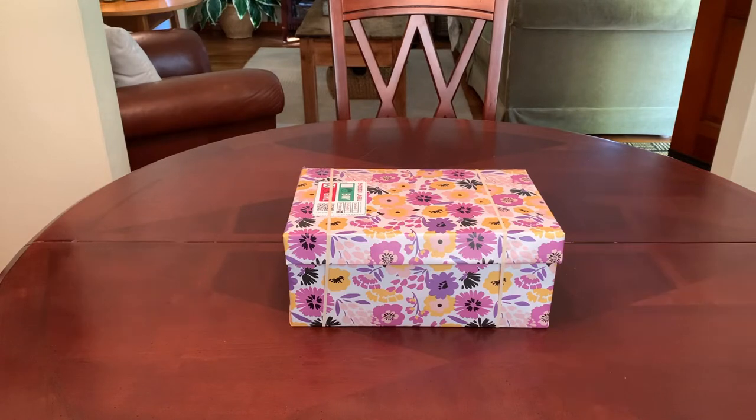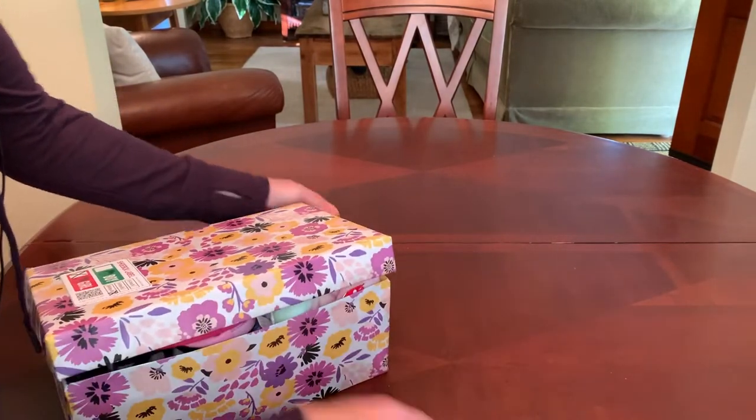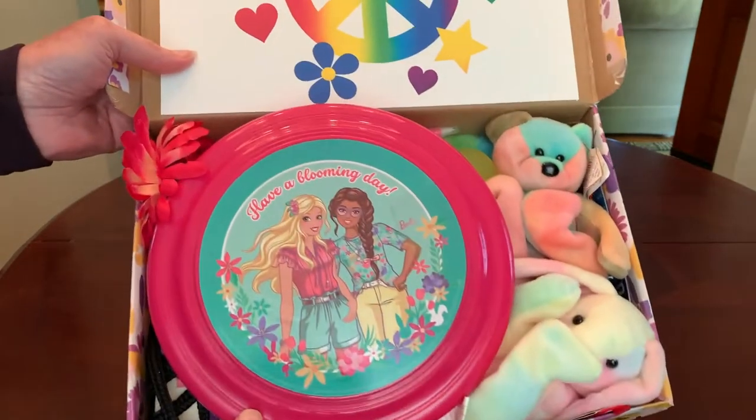Now if you're anywhere close to my age you likely have fond memories of the 60s and 70s as I do and you're familiar with the term Flower Child. For you youngsters out there, a Flower Child was a hippie who wore flowers as symbols of peace, beauty and love — clothing embroidered with flowers and vibrant colors, flowers in their hair, and they even handed out flowers to the public. So let's take a look at what I've packed in this box. I wrapped it in a flower patterned wrapping paper that reminded me of the 60s and 70s. Inside the lid is a peace sign with some flowers and a heart, and when she looks inside this is what she'll see.